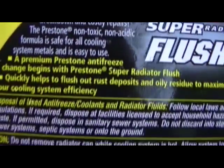Let's see how long it needs to run. Press deposits.